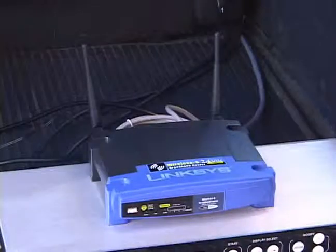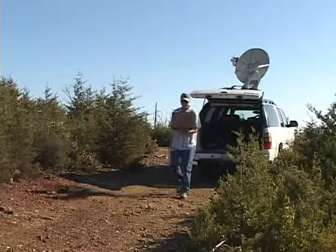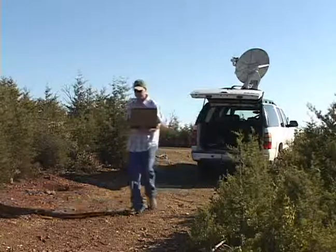The wireless router will allow one or more computers to connect from within 100 feet of the command vehicle, even if that computer is inside of a building.